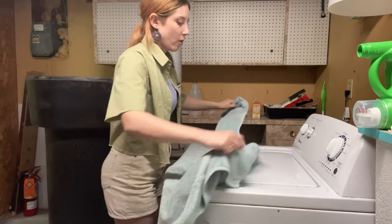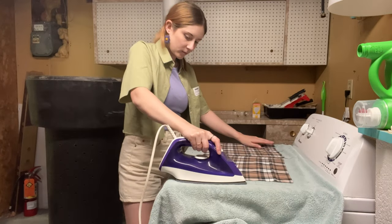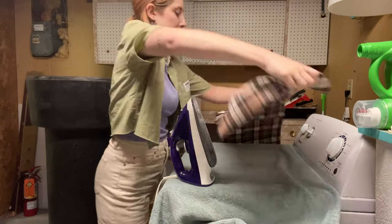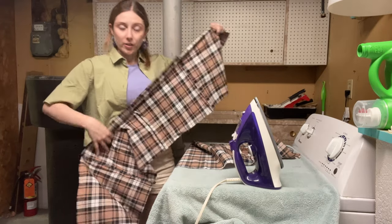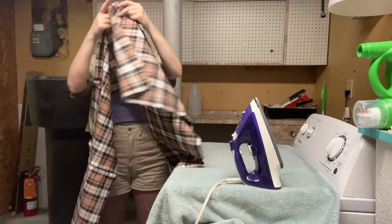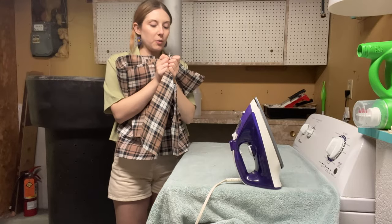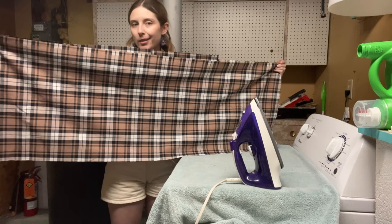I don't have an ironing board, so my ironing board is this towel on top of my washing machine. I actually really love ironing — it's so satisfying. Who needs finished seams when you're making a porch pillow? I've got my long pieced piece and my other long piece, and now I'm going to join these two together to get a giant rectangle. Then I'll do the exact same with the remaining pieces and I'll have two rectangles.